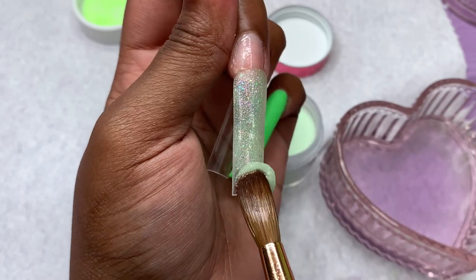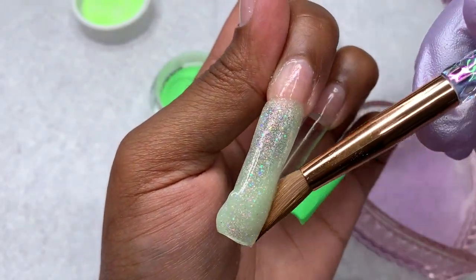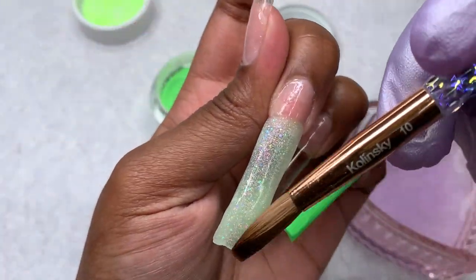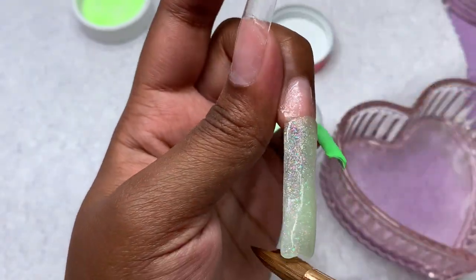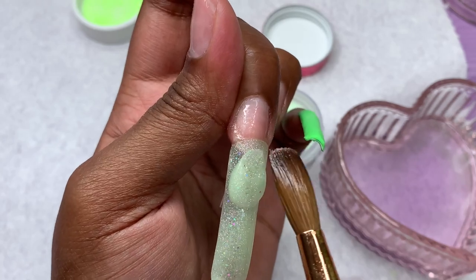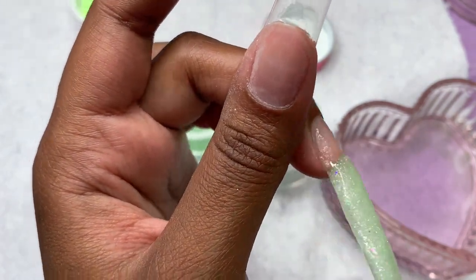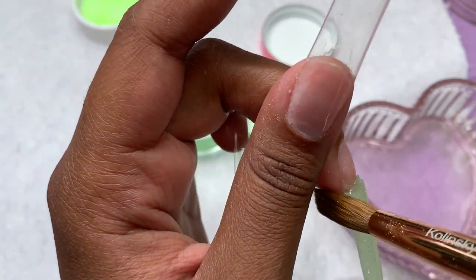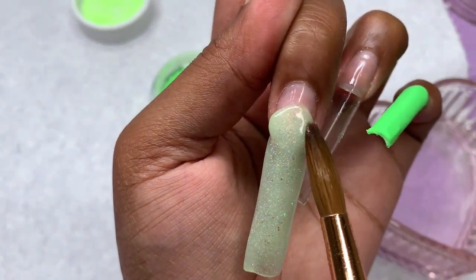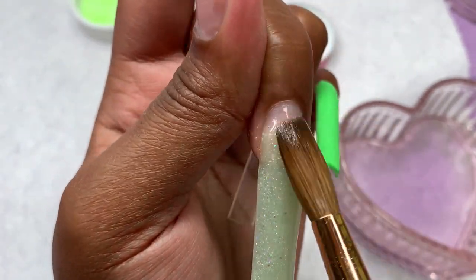Going back to the video — now that I'm done adding the green powder to my pinky and index, I went back to the glitters. On my pinky it started to burn really really bad. Usually with my Not Polished monomer I have a light sensation but it's never super bad. I actually cut out some footage because it was burning so badly I was just fanning my hand. I'm pretty sure it has something to do with this different monomer.